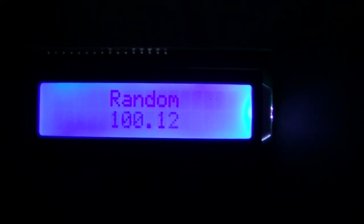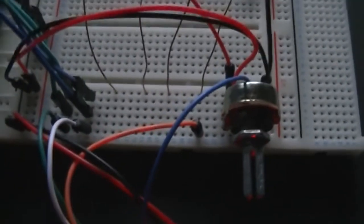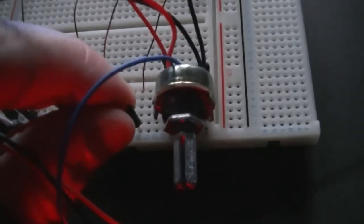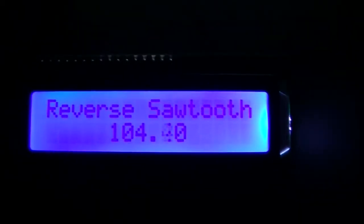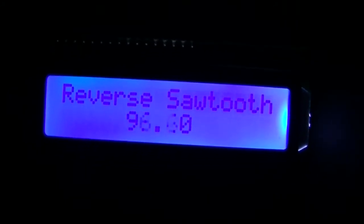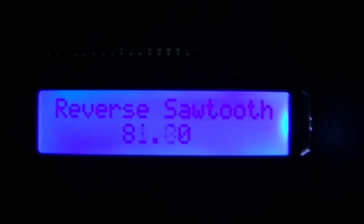Let me slow it down so you can see. And just here I will replace this with a rotary switch, but this acts as the switch at the moment. Now you can see we're going in a reverse sawtooth. I can speed it up again. What this does is start at 108 and then go backwards down to 76 and then start at 108 again.